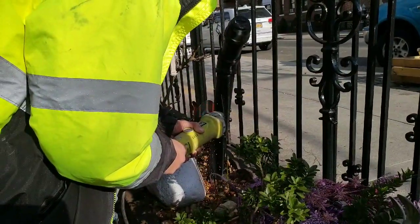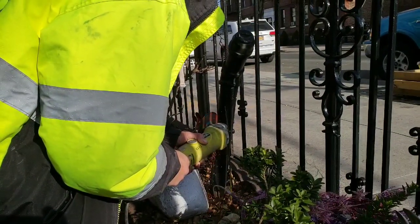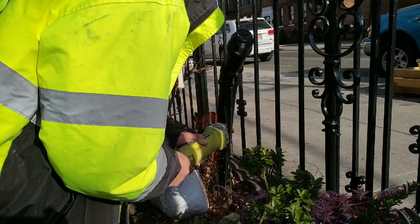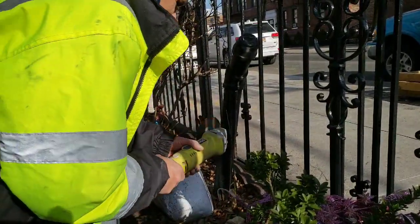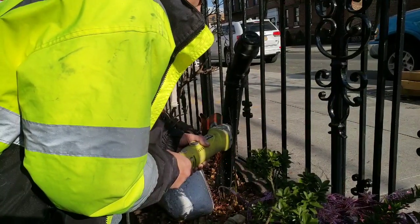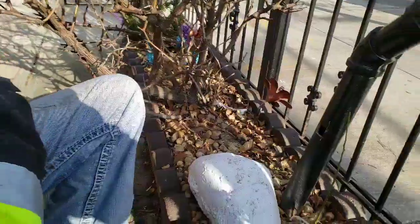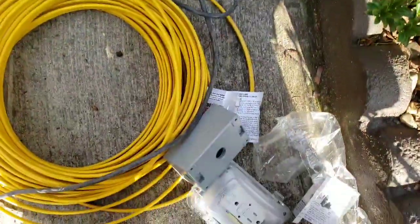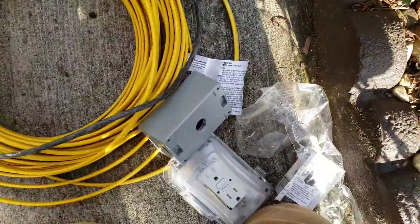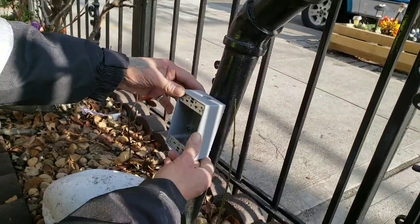Alright, so he's almost through it. Alright, so there's the square — see how the box is going to fit over. Looks a little bigger. The BX connector will fit right in that hole — it'll be right there. Perfect.